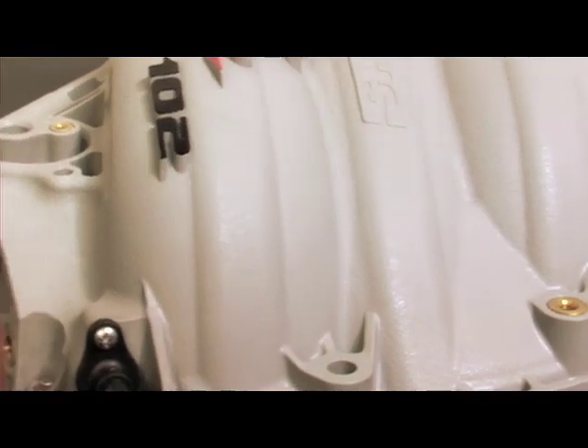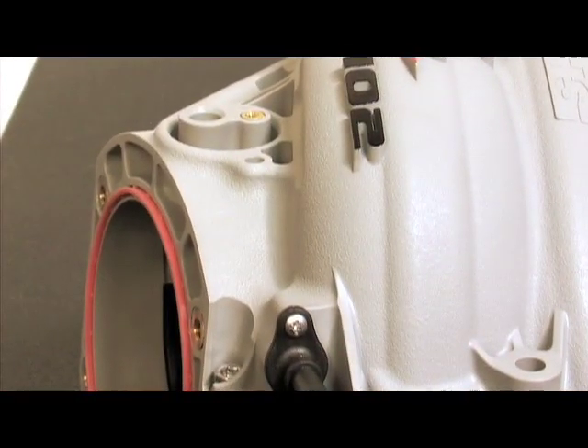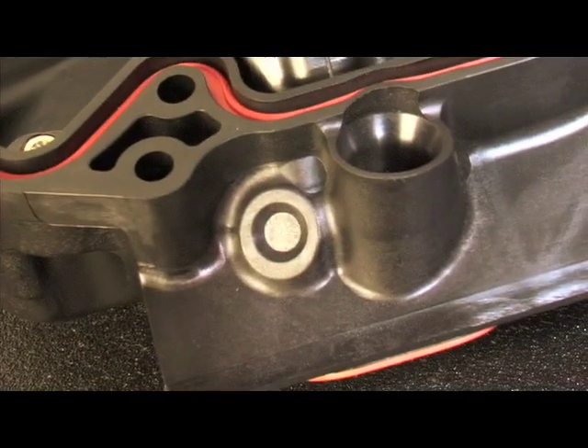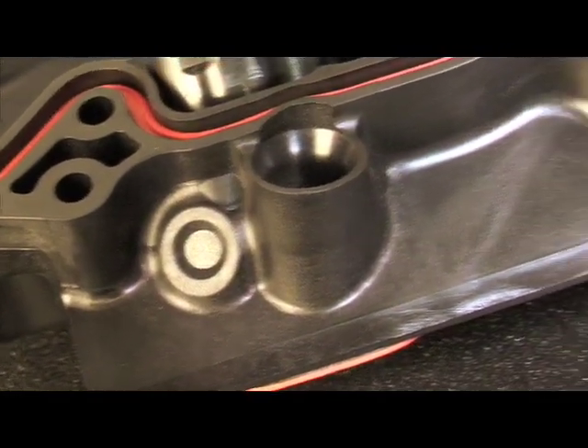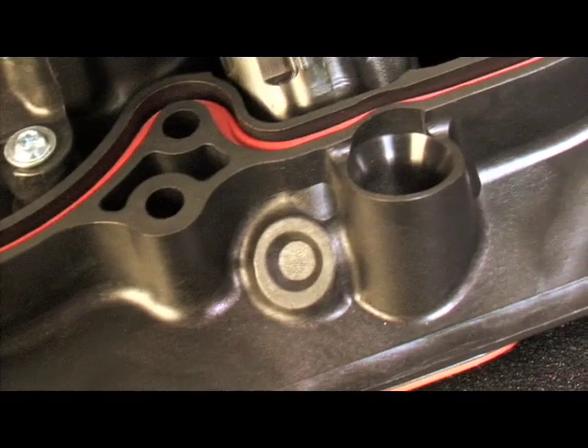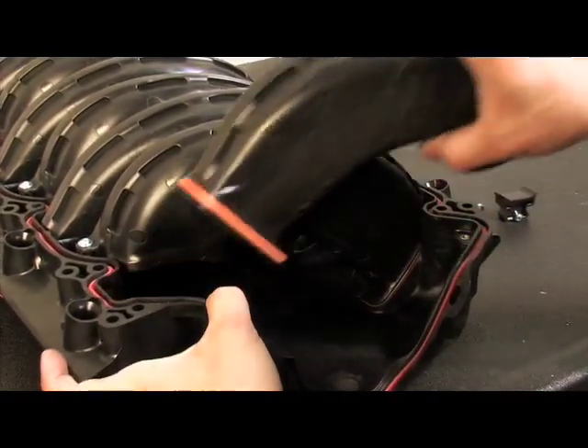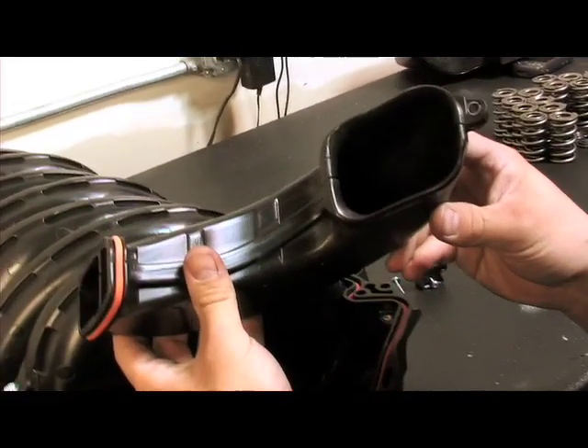The inlet of the intake has been enlarged to 102mm, so you can install a big mouth throttle body or use your stock throttle body. FAST included integrated nitrous bungs on each runner, so you can plumb up a nitrous fogger kit. Finally, the runners are removable, so if you're building a serious race engine, you can port the plenum as well as the runners.